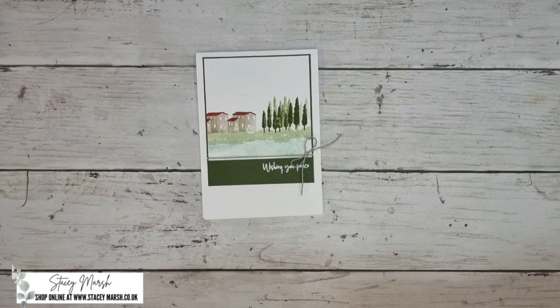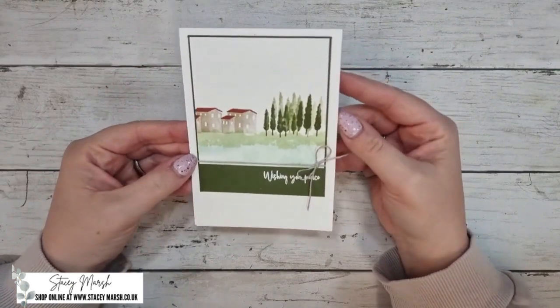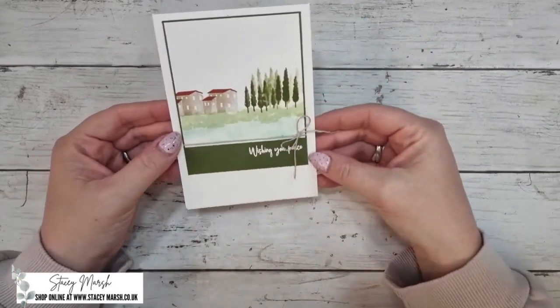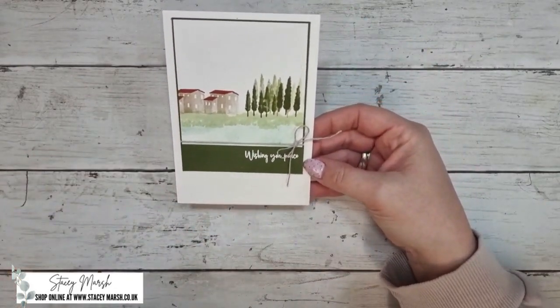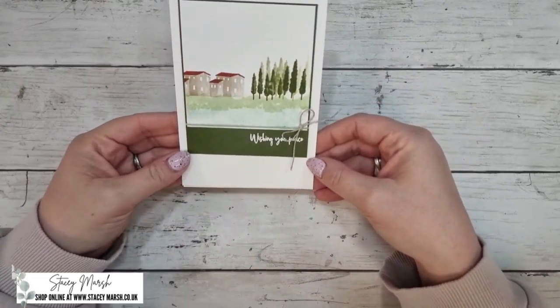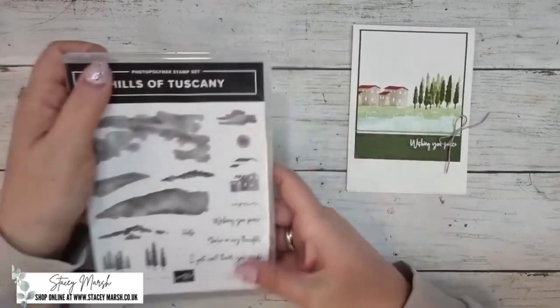Hi everybody, a very warm welcome to April's spotlight stamp class. This is video number one and card number one of the four card set, going out on Tuesday the 9th of April. It's using the Hills of Tuscany stamp set. For the first card I've kept things very simple — we've got a white card base and a layer of mossy meadow card, trying to create a sort of polaroid type scene.